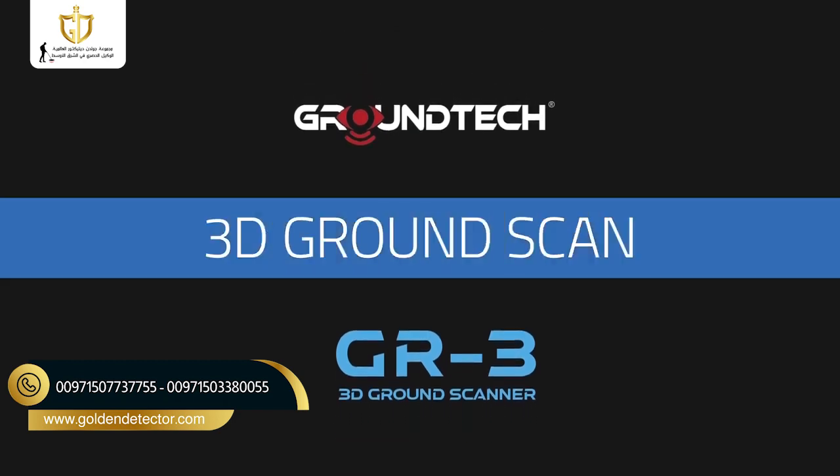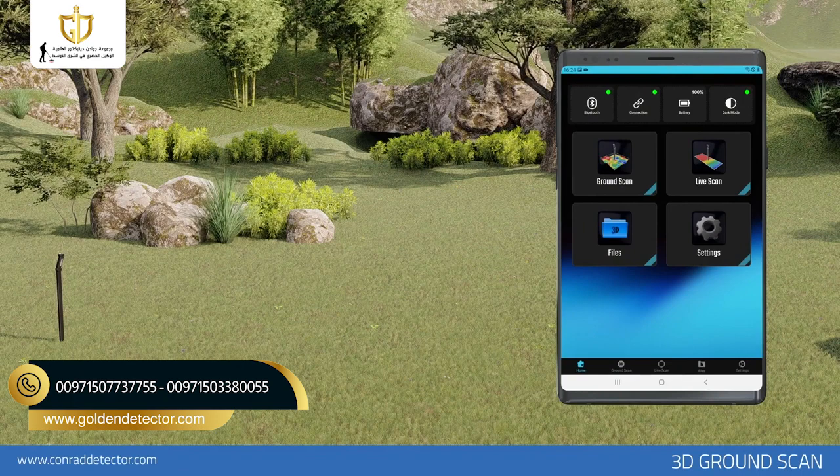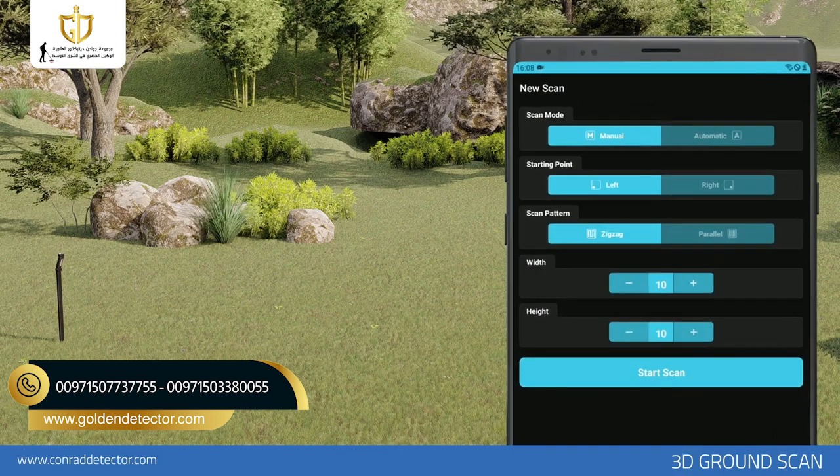3D Ground Scan. To create a 3D Ground Scan, enter the Ground Scan menu on the main page of the application. The 3D Ground Scan allows you to create 3D graphics based on your scans of a specific area. There are two scan options in the Ground Scan feature: Automatic and Manual.